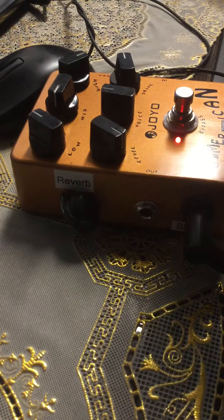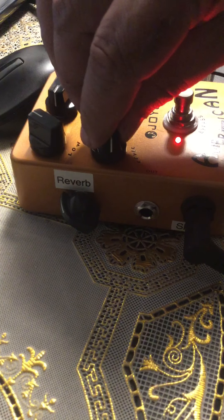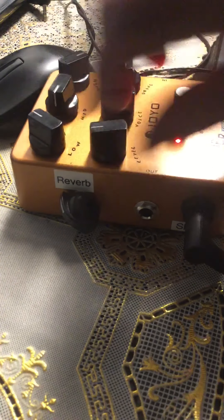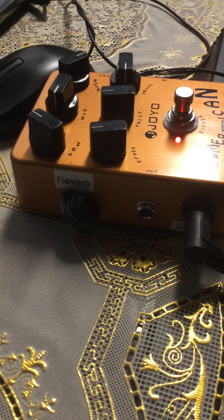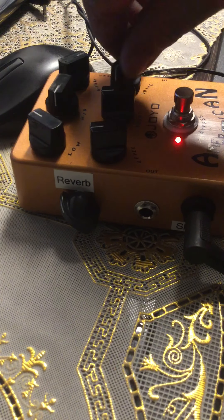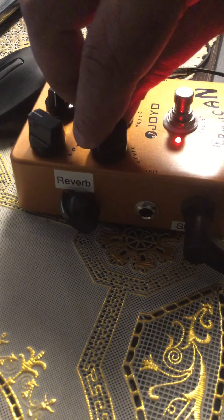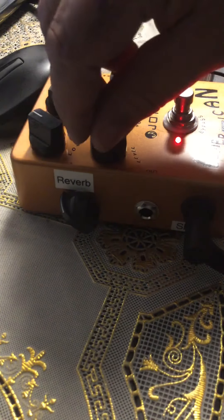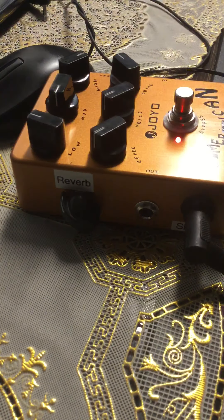That's just the guitar in bypass. Let's turn the pedal on — starting at zero gain for a clean tone first. It actually does a good Marshall impression.